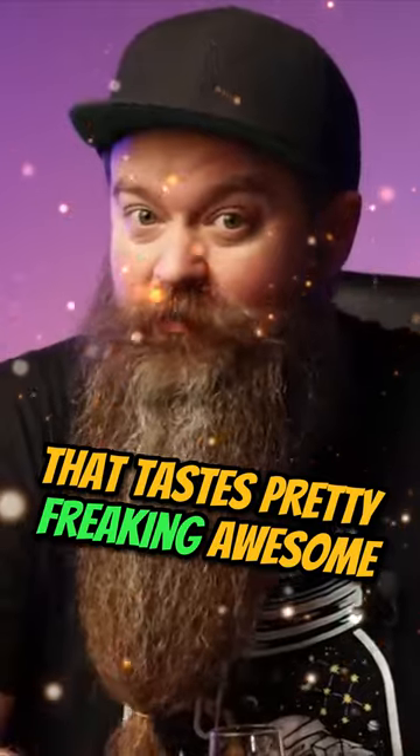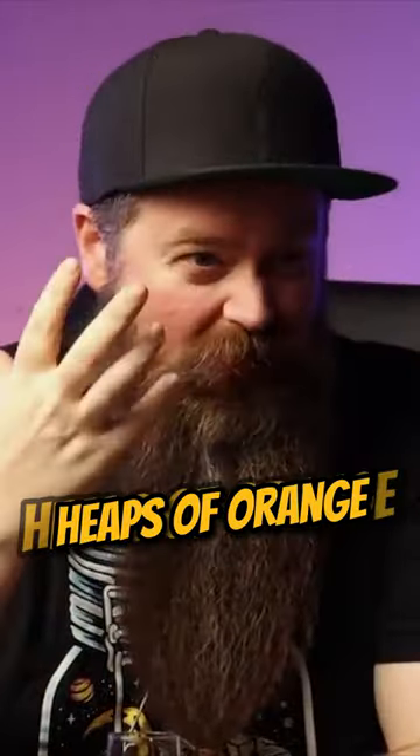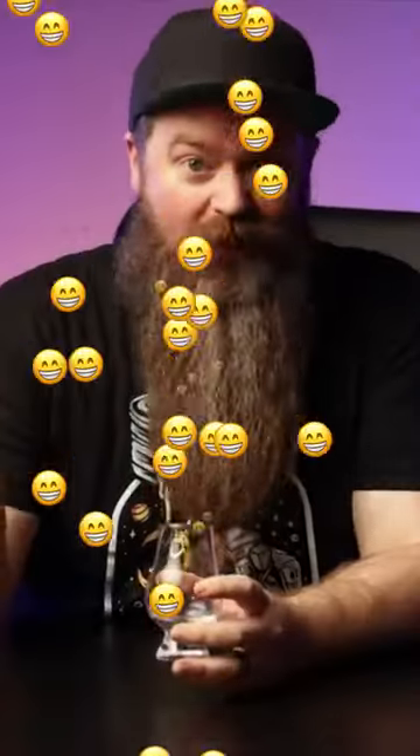Let's have a taste, shall we? Smells good. That tastes pretty freaking awesome, I gotta say. Heaps of orange, nice and bright and zesty. Slightly sweet. I'm happy with that.